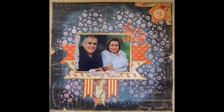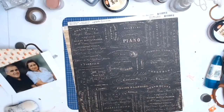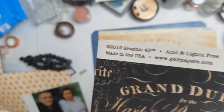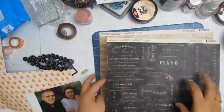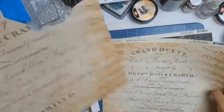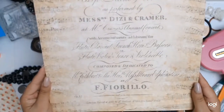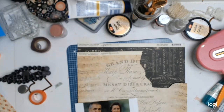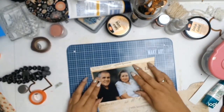Welcome back everyone, it's Sylvia from Ozzy Scrapper with another 12x12 layout for you. Today I will be scrapping this photo of my mum and dad. I will also be using these gorgeous papers from Graphic 45, from the Love Notes collection. I will leave a link to Antivirus Scrap and Craft in the description box for anyone that wishes to get their hands on these gorgeous papers.